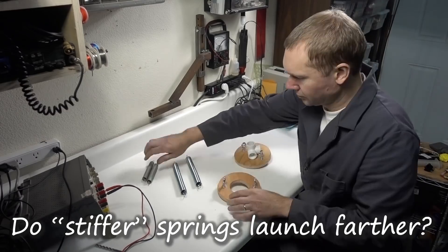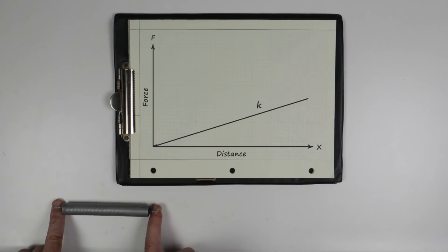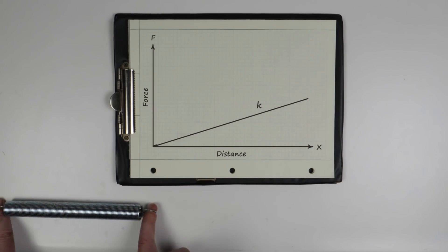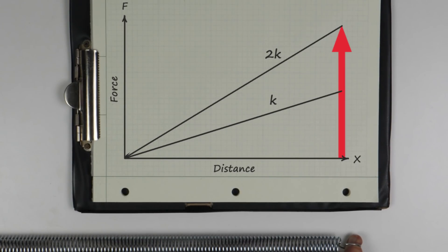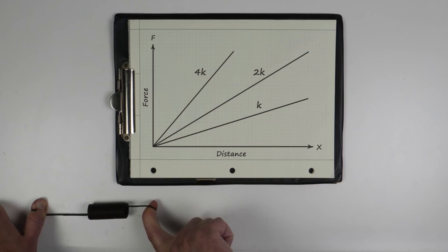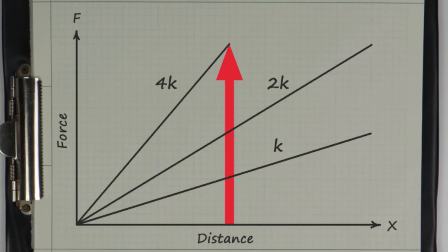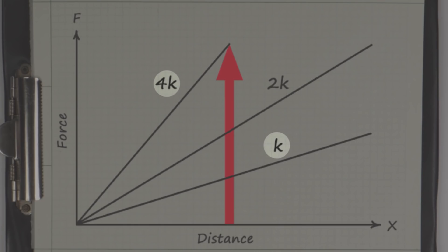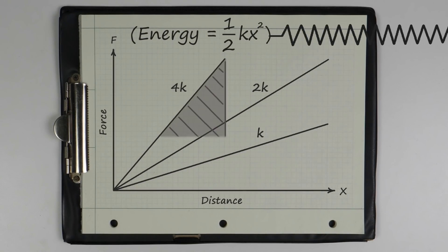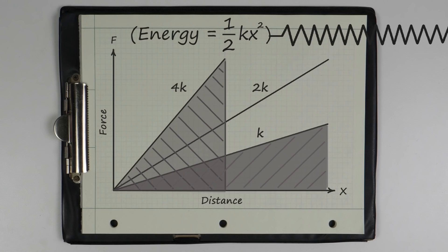But while it makes sense that stiffer springs would launch things farther, it's actually not that simple. Graphing the force on a spring as it stretches makes a straight line or linear relationship. Dividing the force by the distance gives a value called the spring constant. But if we try a stiffer spring that takes double the force over the same distance, its spring constant would be double. Now imagine a third spring so stiff it has the same force in only half the distance — its spring constant would be four times that of the first. But it wouldn't likely launch our eggs any farther, because stored energy in a spring is found by taking the area under each of these lines. So though the last spring is four times stiffer and holding twice as much force, the stored energy is the same.